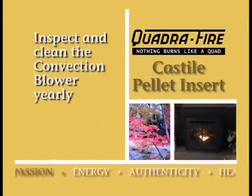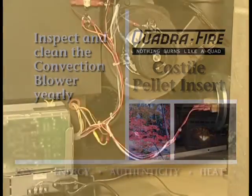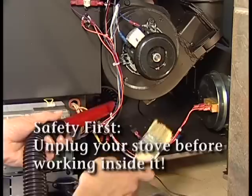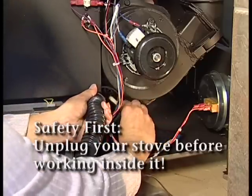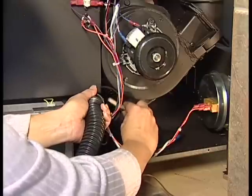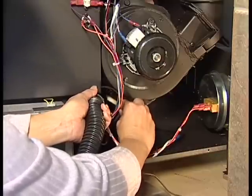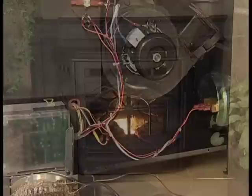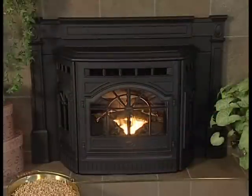The convection blower is located at the rear of the insert. To clean it, remove the insert's left and right sides. This blower has two impellers, one on each side of the motor, and they should be cleaned at least once each year. It requires no lubrication. For a more thorough cleaning, call a qualified dealer for an annual service call.